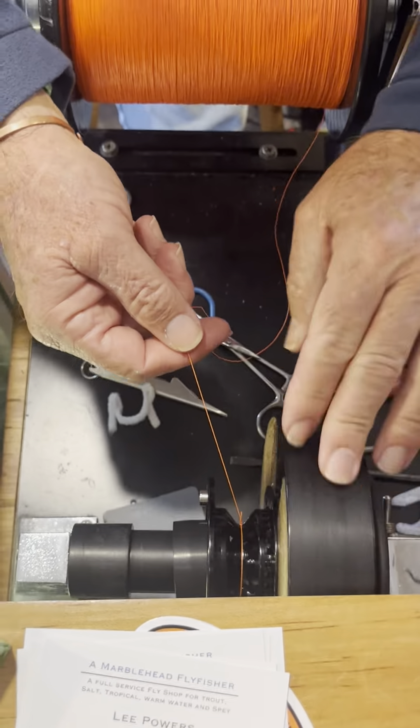Bind it down good enough so we don't get any slippage, and so I don't burn my hands. Wind as smooth as you can, always going on super tight, back on very limber.